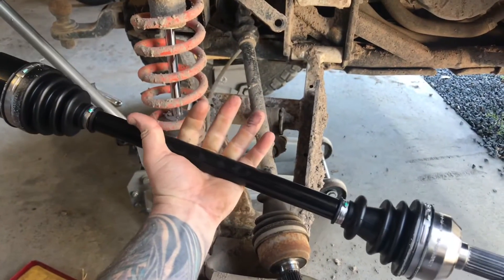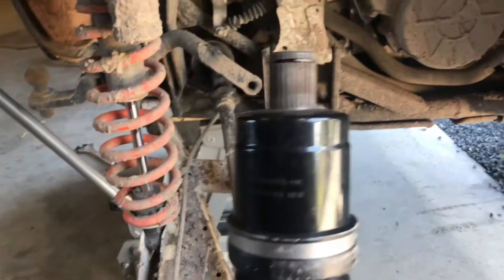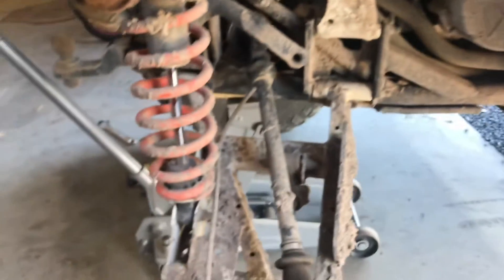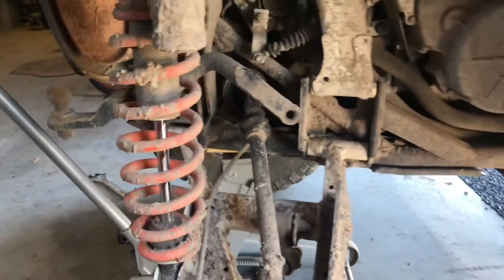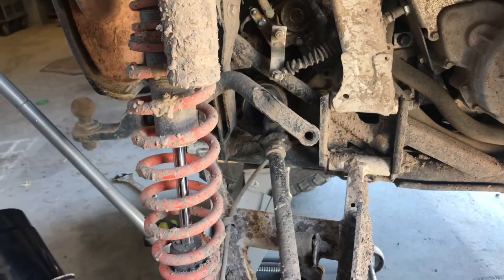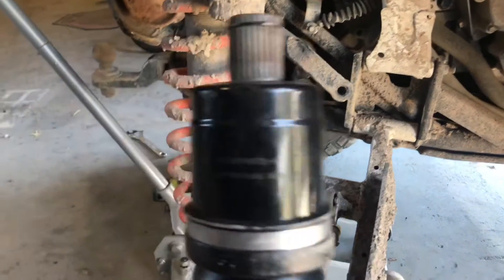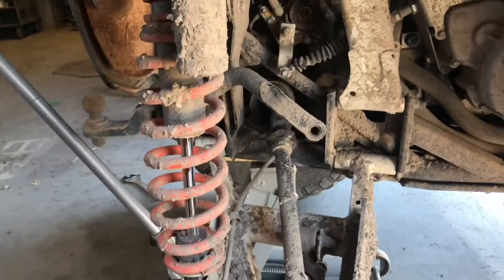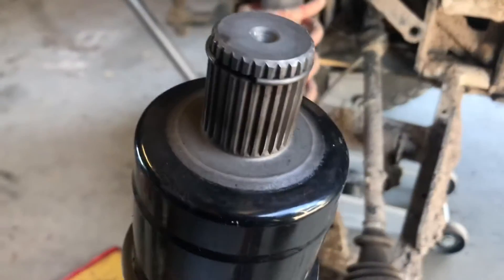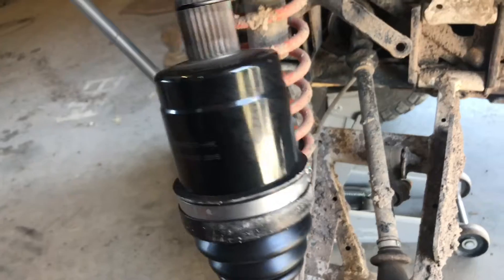Hey guys, how's it going? So, finally broke an axle on the General. I've been a bit MIA lately with videos. I've been in America for five weeks, went to SEMA and a bunch of other events. America was really cool — I always go there once a year and had a blast. SEMA was epic. I drove a Nissan GT-R at Speed Vegas, so it was pretty fun.